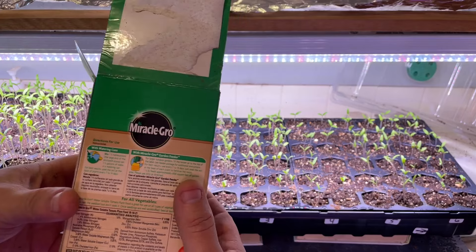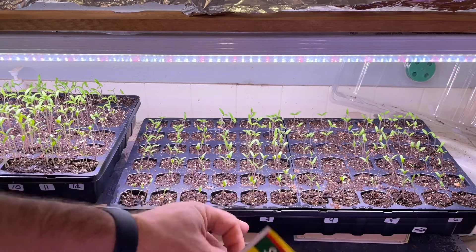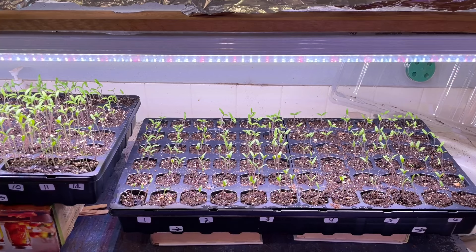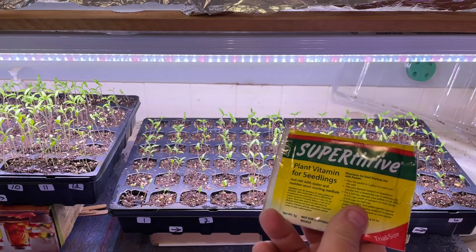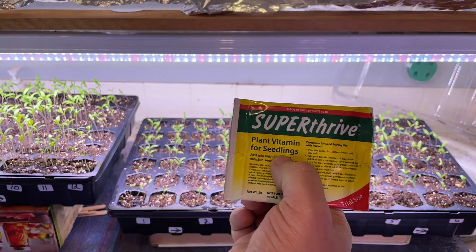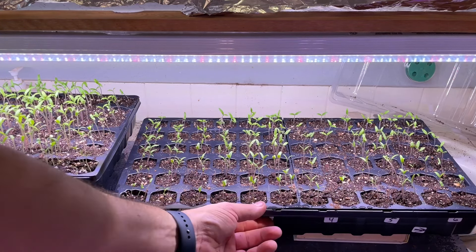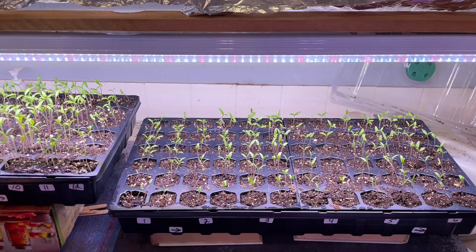What we also have is some water-soluble Miracle-Gro and also this Super Thrive. This comes with some of these seed trays that you buy, and this one package is good for one gallon — you just mix it with one gallon of water. It's made for seedlings, so you don't have to dilute the Super Thrive. If you buy the Super Thrive in its regular concentration, you will have to dilute it for seedlings, but this specific one is made for seedlings. When you're going to bottom water these, you pull this little thing out and pour some of that down in there.